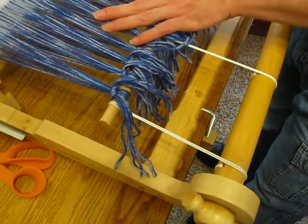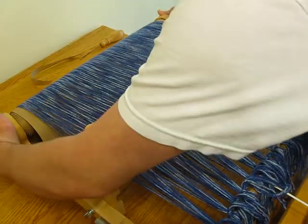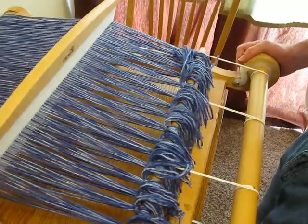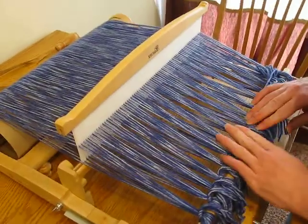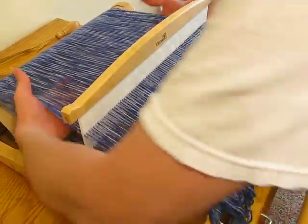Now that they're all at kind of the same tension, I like to tighten the back beam, and then with that I'll tighten the front beam a little bit. So I'm actually tightening the thread around the beam. I'm not tightening each one individually — I tighten them all at the same time. It's a lot nicer.